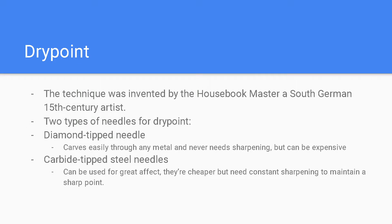The dry point technique was invented by the House Book Master, a south German 15th century artist. There are two types of needles for dry point. The first is the diamond tip needle, which carves easily through any metal, never needs sharpening, but can be expensive. The other is the carbide tip steel needle, which also has a great effect and is cheaper, but needs constant sharpening to maintain a sharp point.